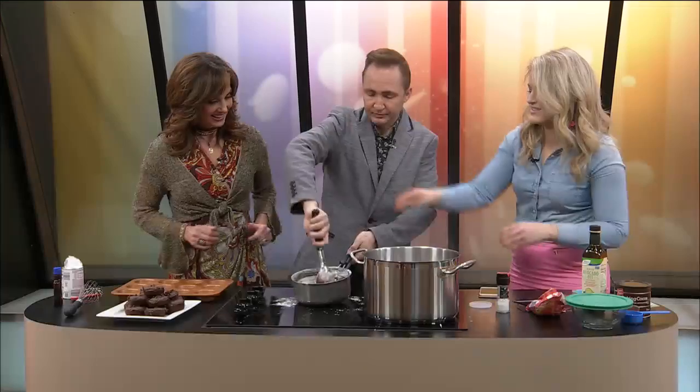And then once that's all done, you just throw it in the pans and cook it. They're like muffins. And if you like the edges, they're perfect. We're going to try them next — we'll be right back.